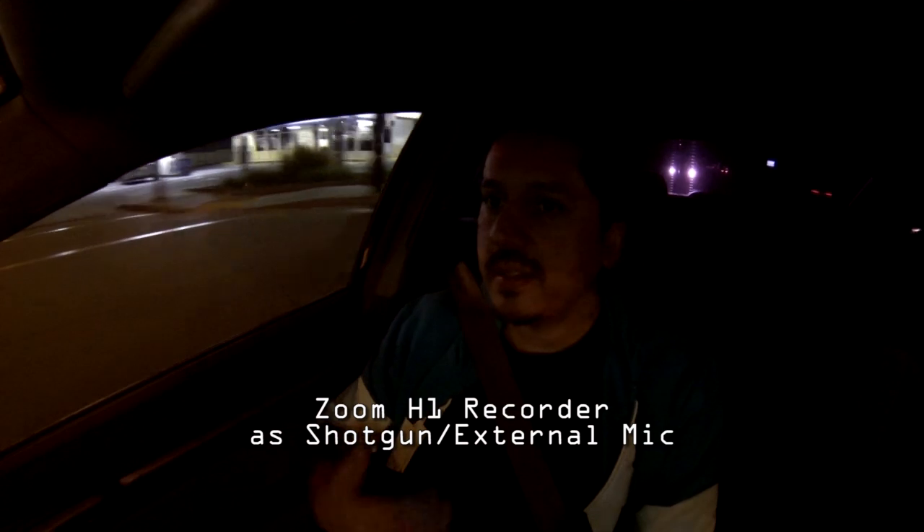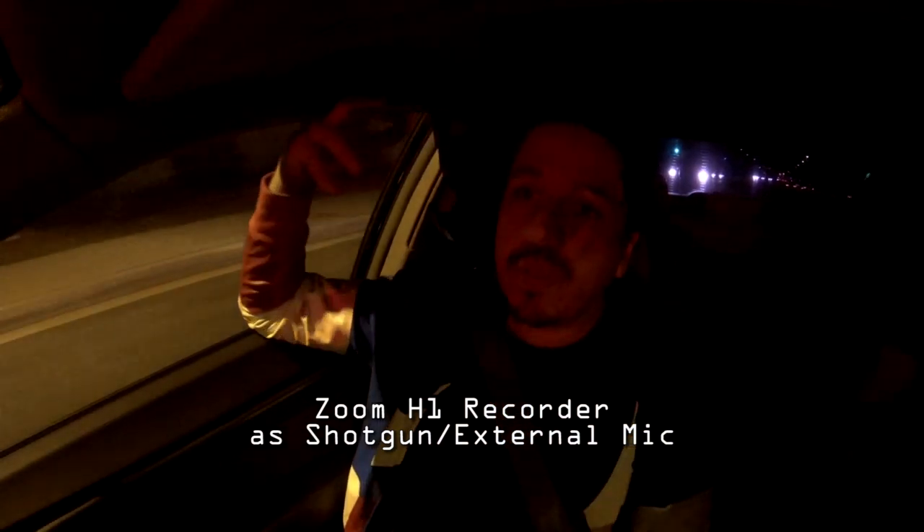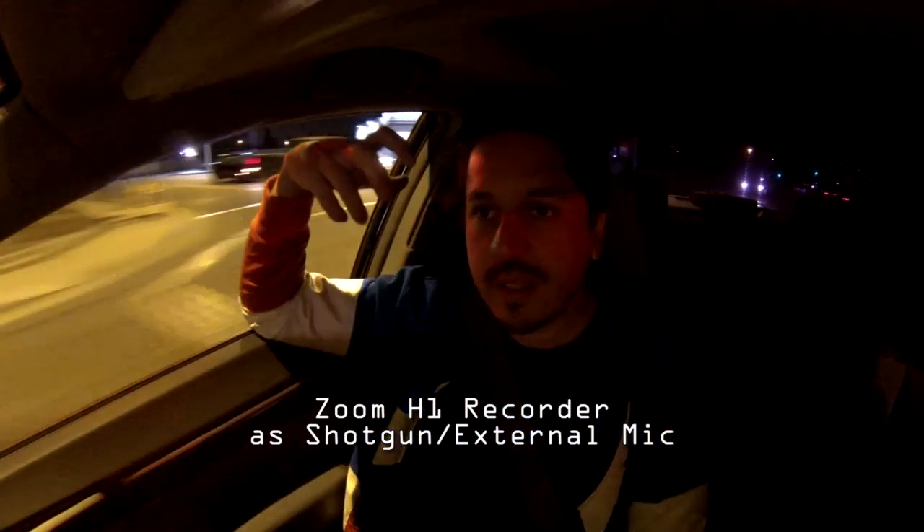Now I have the Zoom H1 plugged into the GoPro. The windows are rolled down so you'll probably hear a lot more external noise, but I'm hoping you might still be able to hear my voice clearly. You may not be able to because of the surrounding noise, yet it probably sounds better than the internal mic with the windows rolled down.